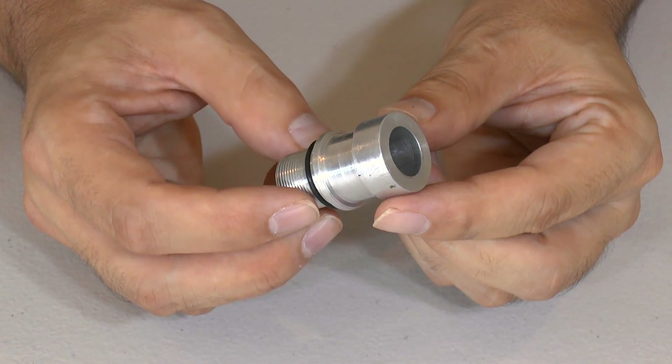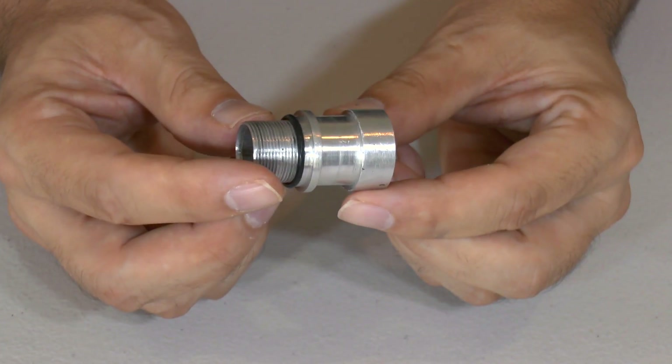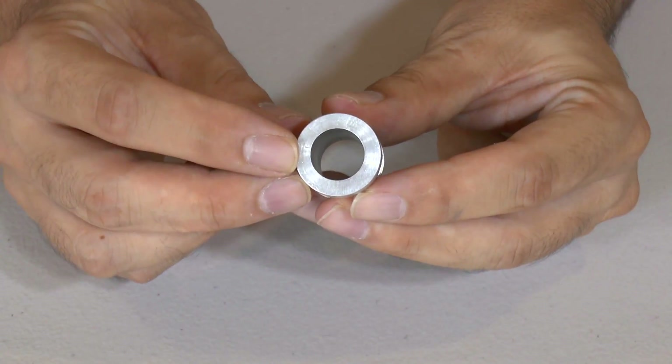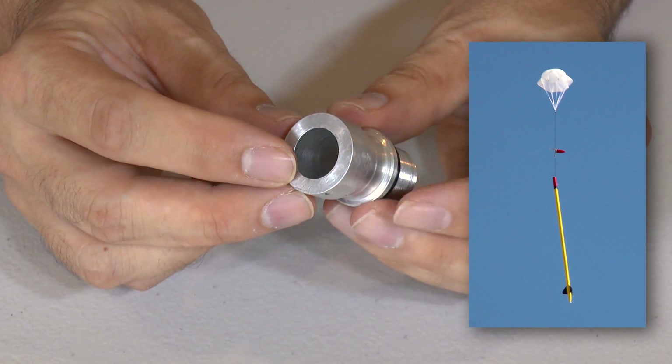The nozzle itself is machined from aluminium bar to tight tolerances to match the nozzle seat. The base of the nozzle is also thicker to take the landing impact as the rocket comes down tail first.